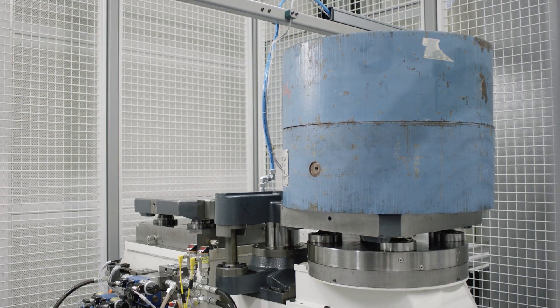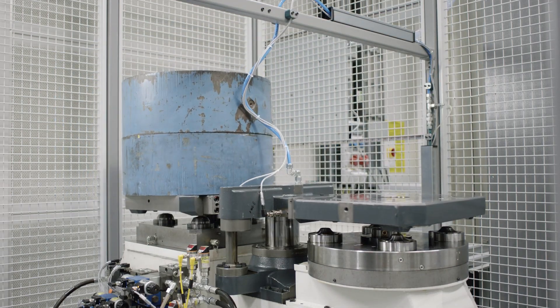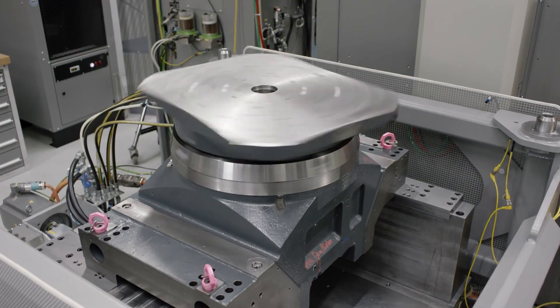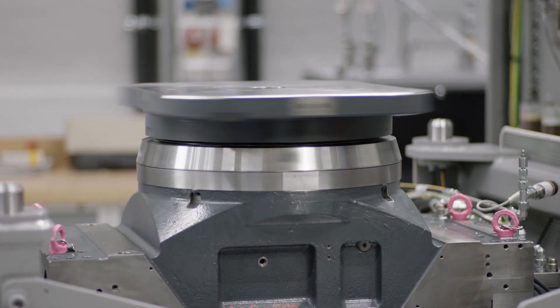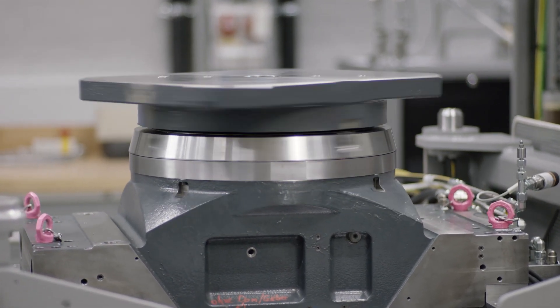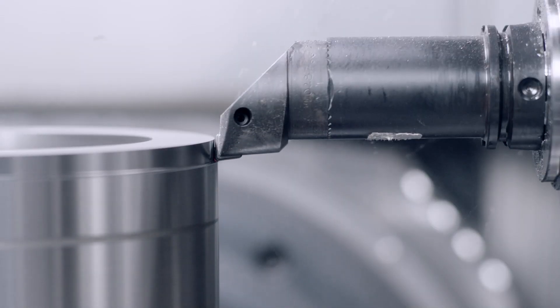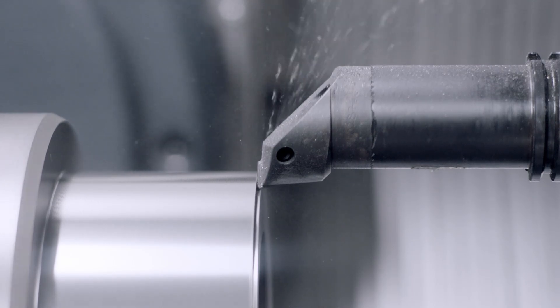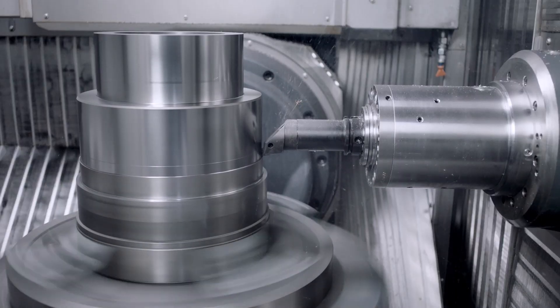Pallet loading is obviously critical for high-volume automation. But talking about the mill-turn specifically — if you had a big part that had some turning with large diameters and then most of the rest needed to be drilled and milled, you'd stick it on a lathe, then take it off and put it on the milling machine to do your milled features. Why would you want to do them all on one machine?